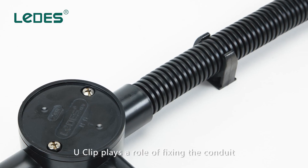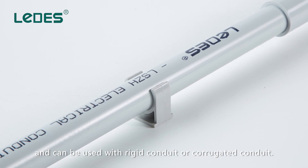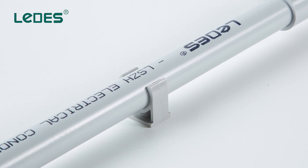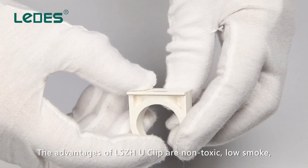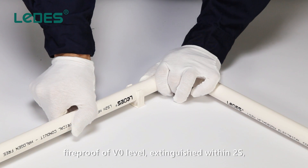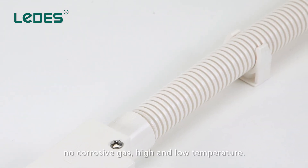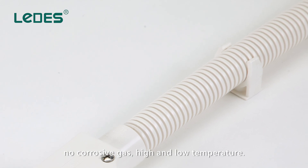U-Clip plays a role of fixing conduit and can be used with rigid conduit or corrugated conduit. The advantages of LSDH U-Clip are non-toxic, low-smoke, fireproof at V0 level, extinguished within 2 seconds, no corrosive gas, and resistant to high and low temperatures.